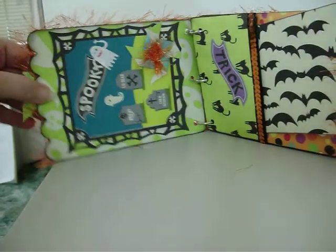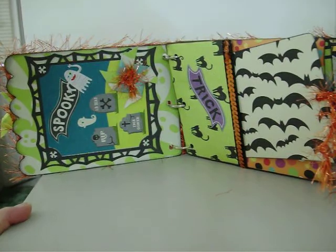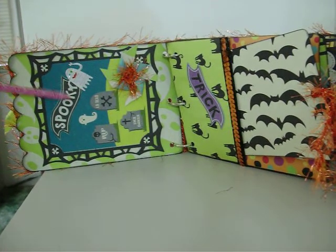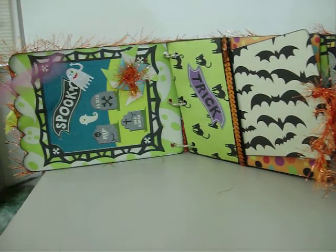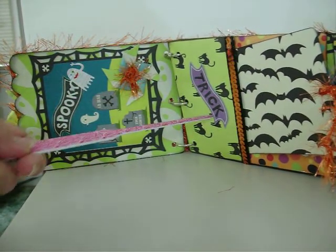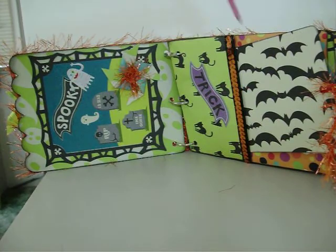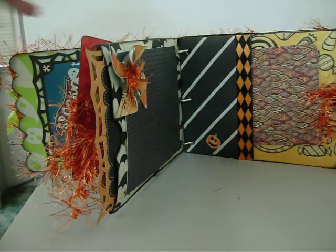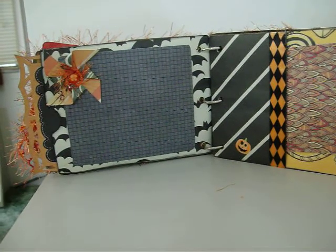Here's the first page — it's a combination of colors and patterns. I made some little pinwheels, fussy cut some letter words out, and added ghost stickers. I made another little pinwheel here and fussy cut that as well. Each page has different trims and things. These are all paper bag pages and this is just a place for a photo.